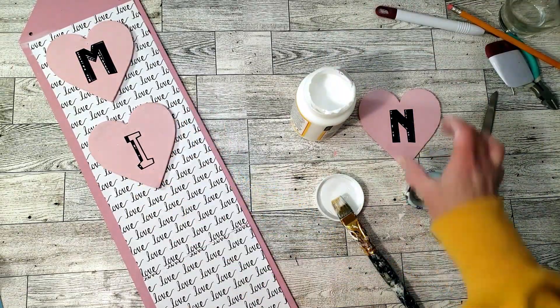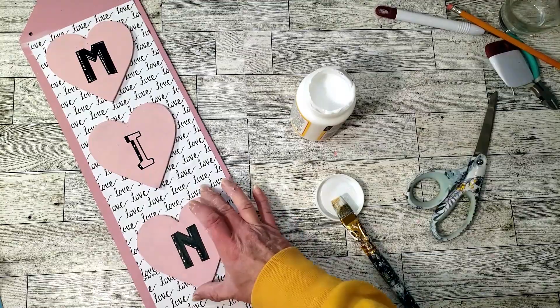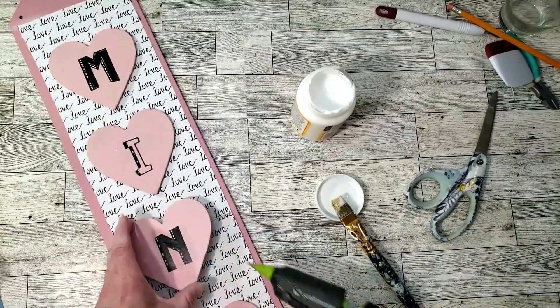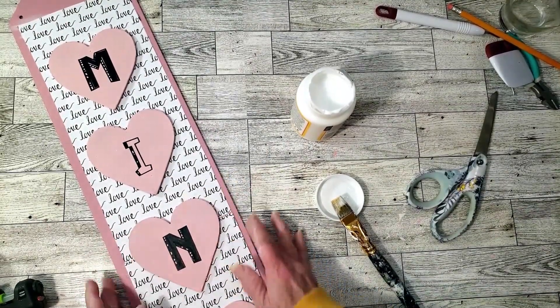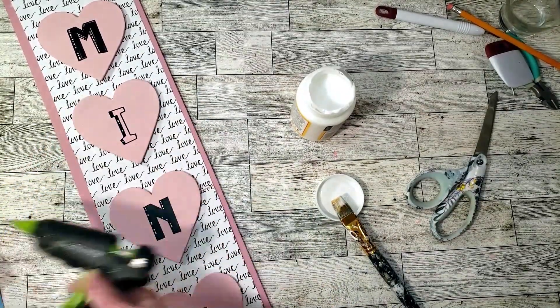This is really easy to make and it comes out so pretty. I'm just making sure everything's nice and centered because I need some space at the top since I'm going to add a bow. To place the hearts down I'm just going to use the hot glue gun.